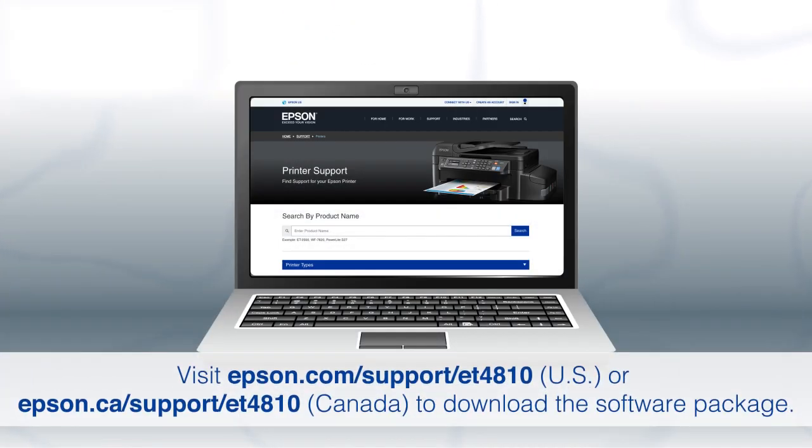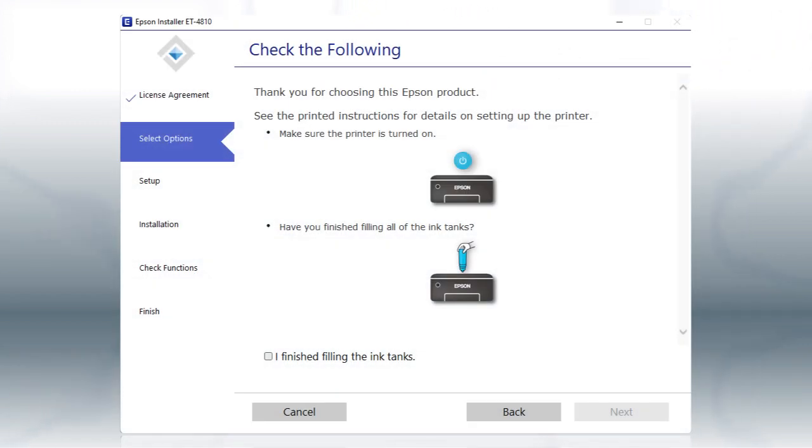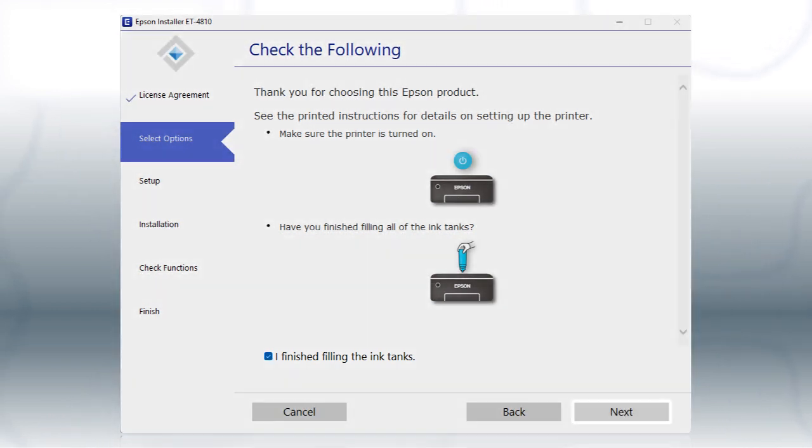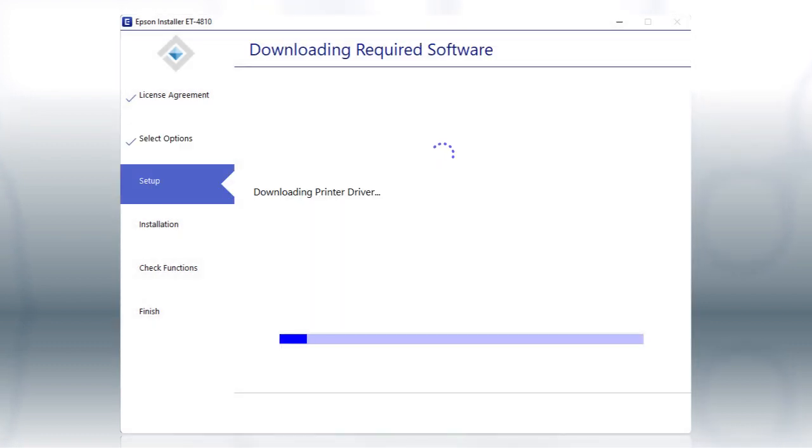Download and run the product's software package from the Epson support site. When you see this screen, review the information, click the checkbox to confirm, and click Next to install the software. This can take several minutes.